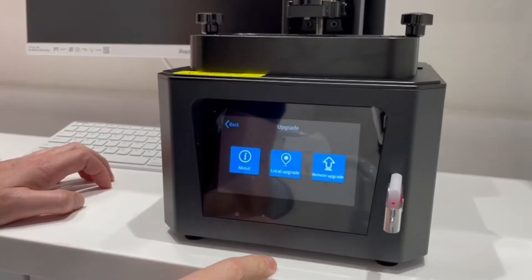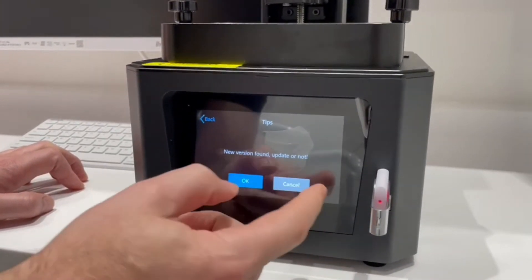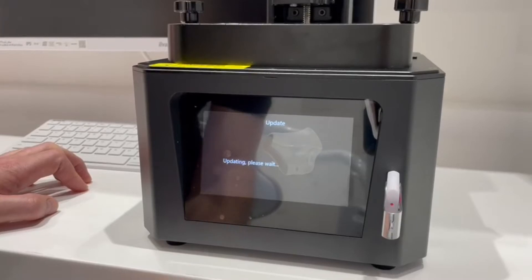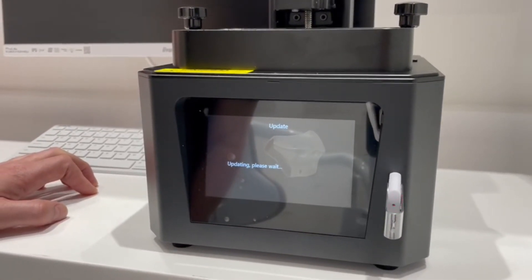You have to click on Refresh, and then you can do Local Upgrade. It says 'new version found — update or not?' and now it's updating. It will run through this cycle and take about five minutes or so.